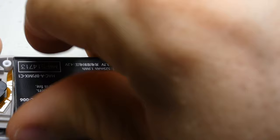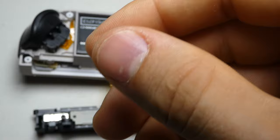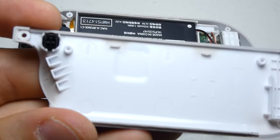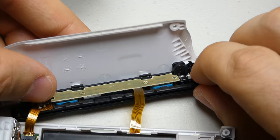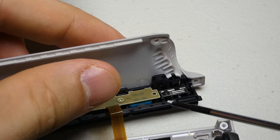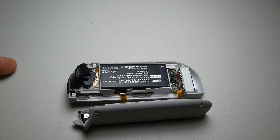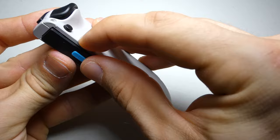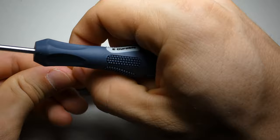Grab the release button from the previous backplate and transfer it over to the new one, making sure that the small ear on the button faces inward. Next, we can realign the backplate and the railing and screw them back together. Carefully slide in the two pieces and work around the controller until they join. To avoid pinching any cables, the two halves should fit without much separation. Then we can reinstall the four outer tri-point screws.